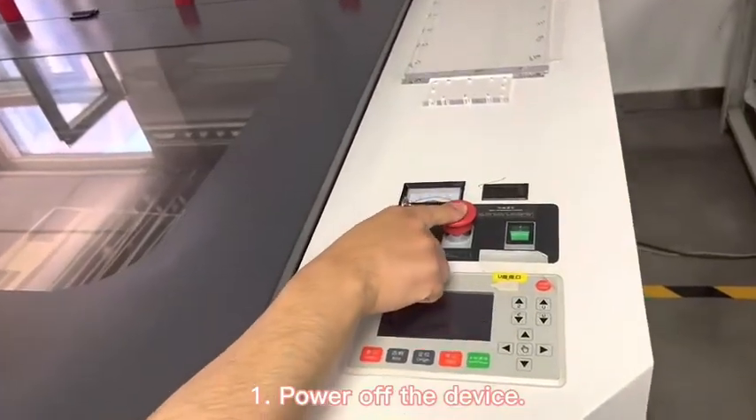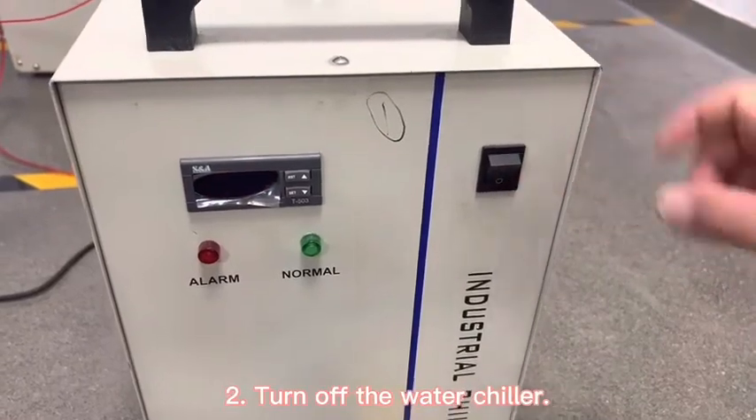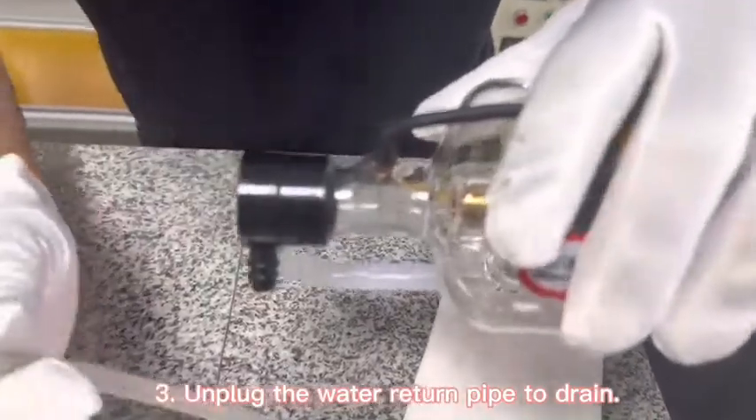Power off the device. Turn off the water chiller, then unplug the water return line after draining.